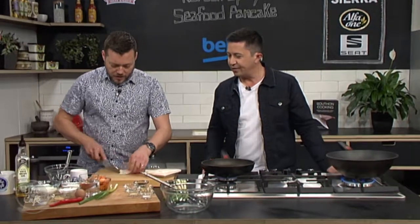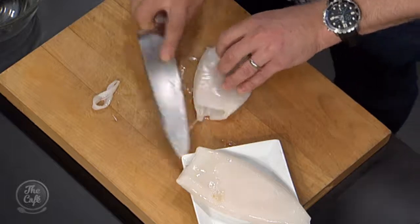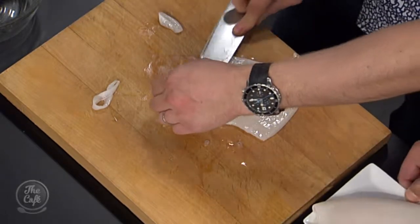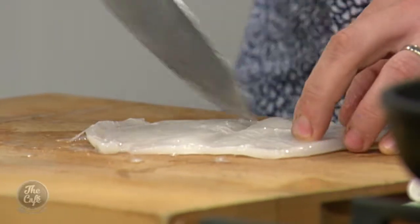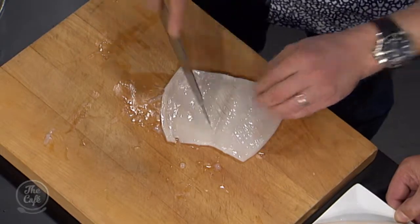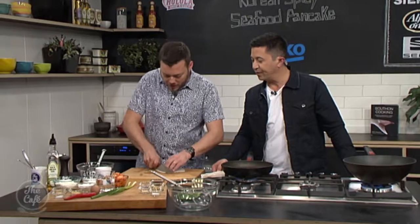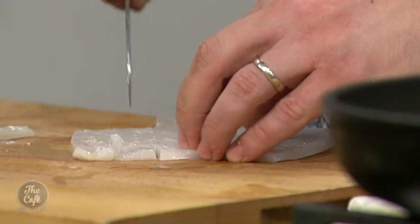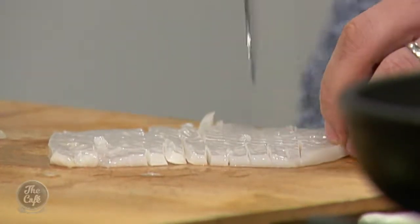Right, so squid first. Yeah, so we did this last time — top and tail it. Cut it here, trim any sinew off, and then you can score it on the underside. This will help you flash fry it and make it nice and tender. It will curl up. But what we're going to do is cut it into little fine strips because it's going into the pancake — you don't want big chunks.